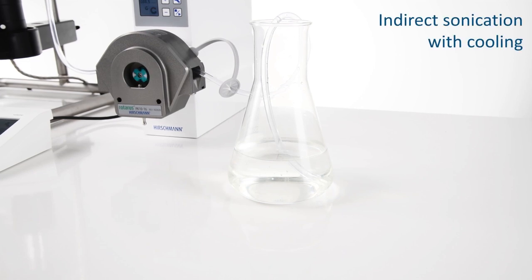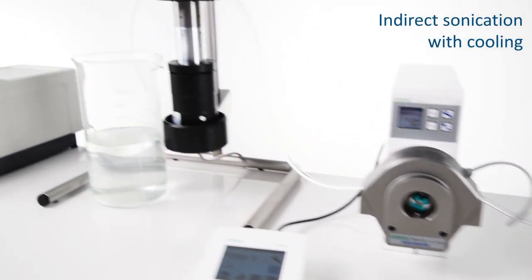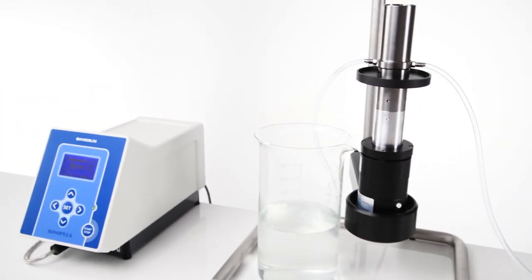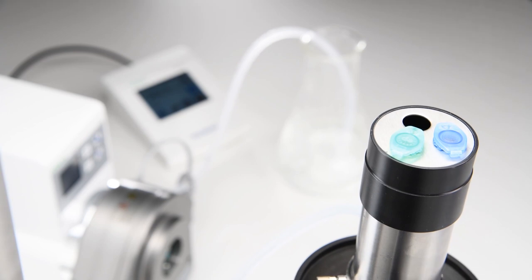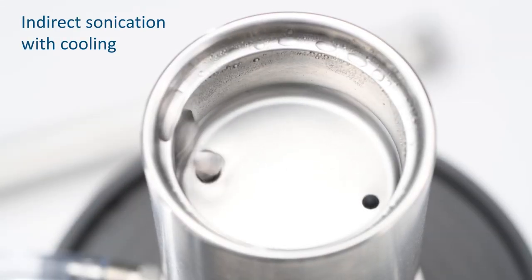Thanks to a broad selection of perfectly coordinated accessories, you can create various types of compositions. Indirect sonication, which involves submerging containers in an immersion liquid, allows closed samples to be sonicated from the outside and cooled by the flow. This prevents cross-contamination.